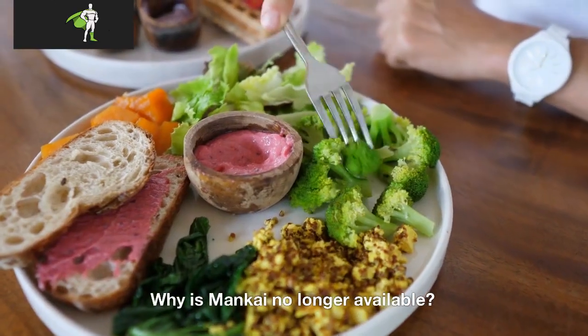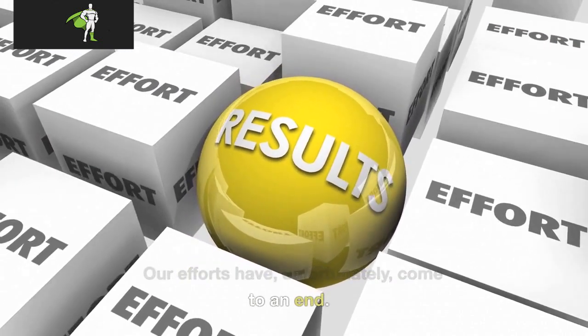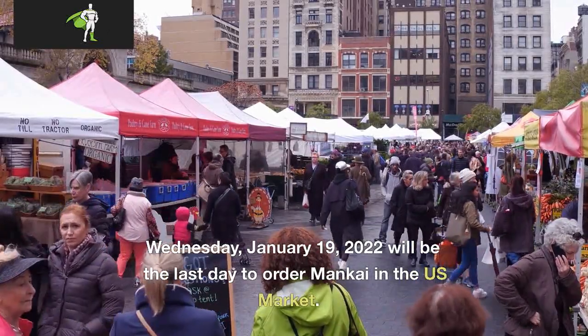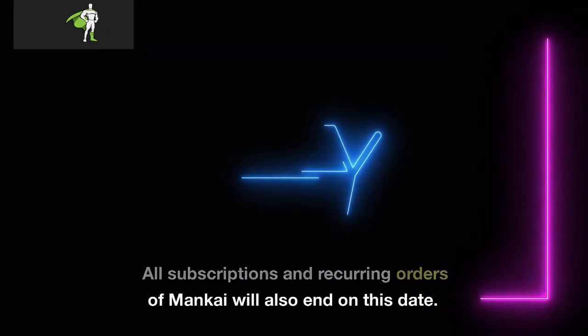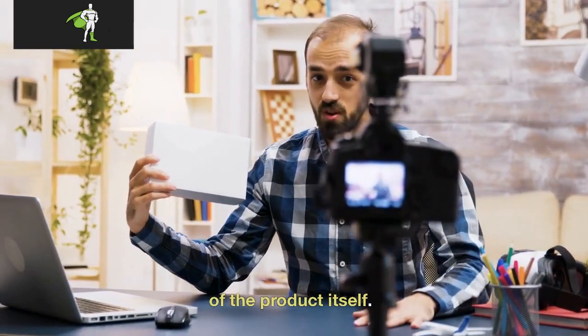Why is Mankai no longer available? Our efforts have, unfortunately, come to an end. Wednesday, January 19, 2022 will be the last day to order Mankai in the U.S. market. All subscriptions and recurring orders of Mankai will also end on this date. This decision was made by Heinoman's investors and is in no way a reflection of the product itself.